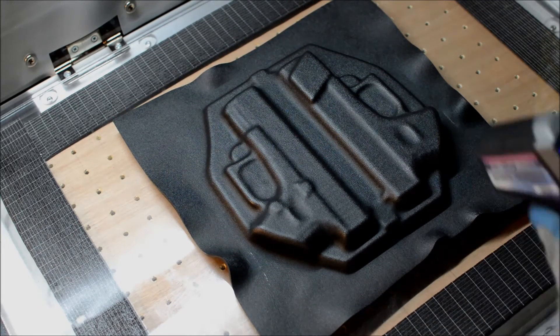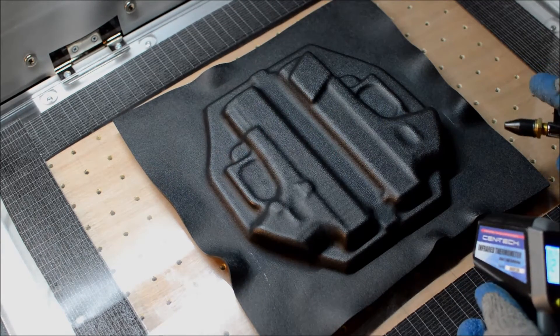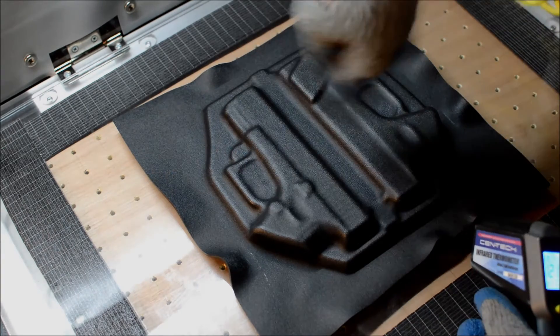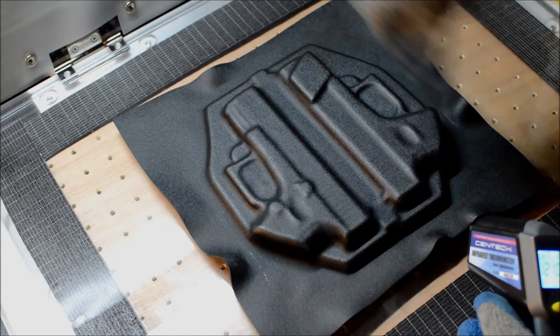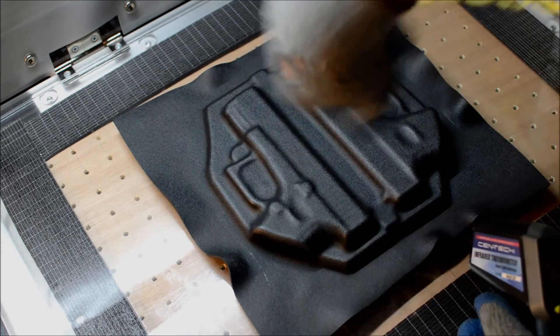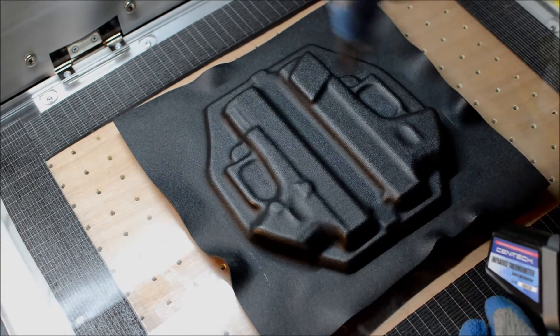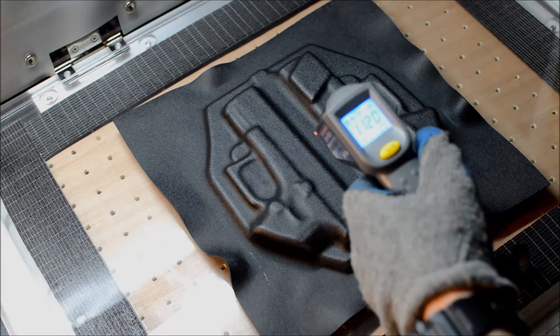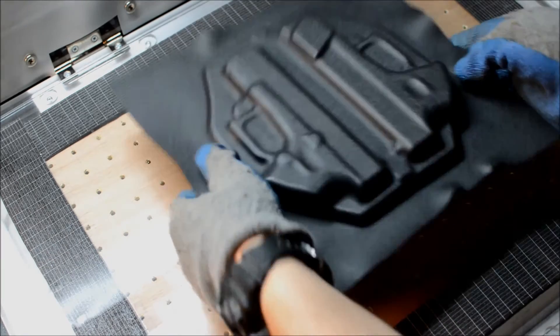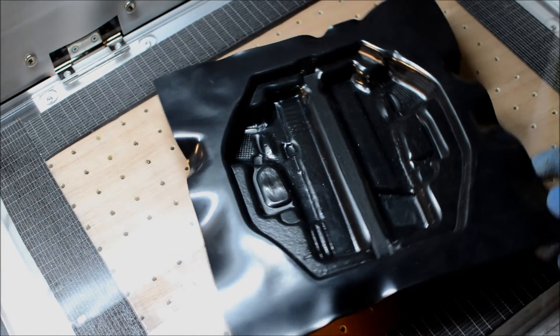The vacuum just released — that's because it's cooled down low enough where it's no longer conforming to the vacuum space. Going to knock this thing out of here and show you the inside of the mold. There we have it.